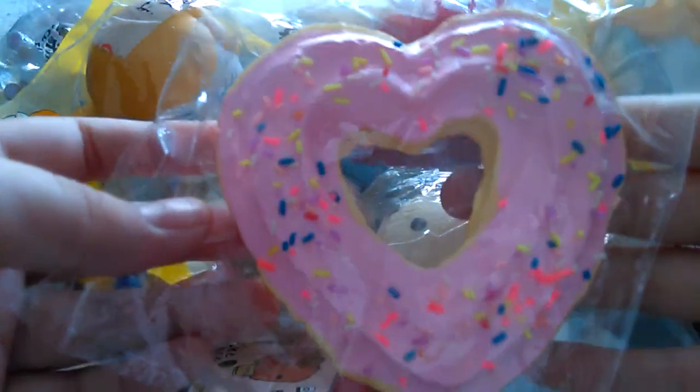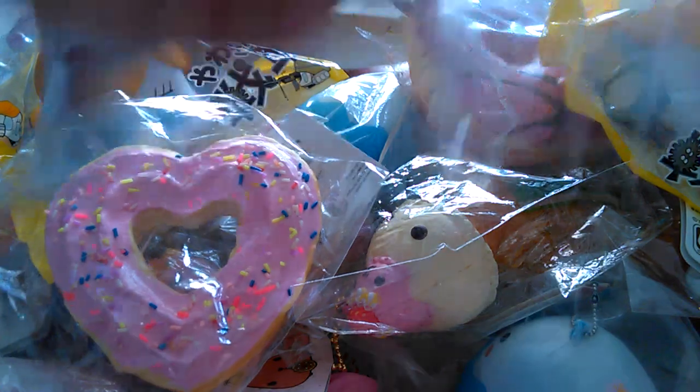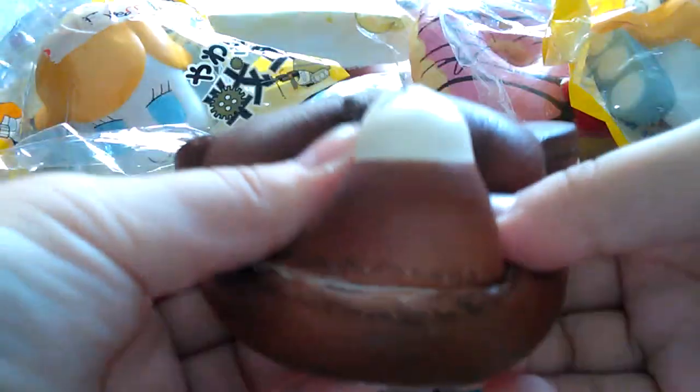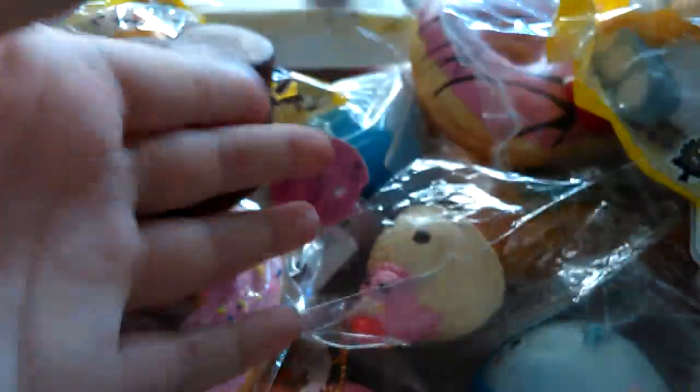I got my Hello Kitty cake one with the cat. I got my Hello Kitty — no no, my Lisho Churros, like this. And I got my Disney Minnie Mouse cream puff, Hello Kitty marshmallow, the spare school macaron, and Sammy ice cream.